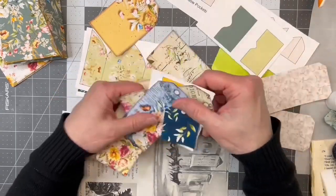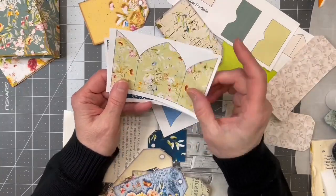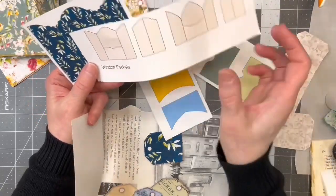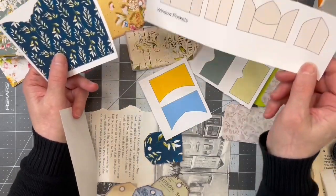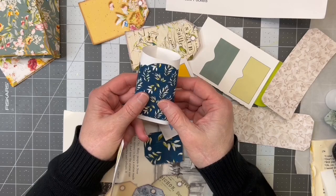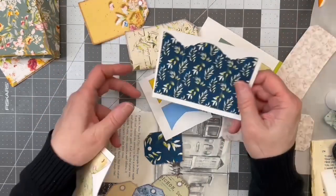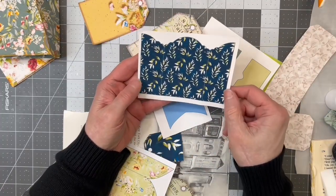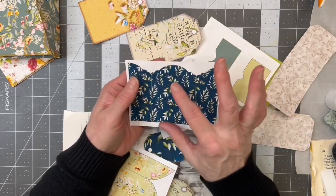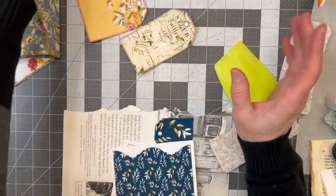I did tear the tags out. I haven't backed them to anything — I'm going to do that. Now these are supposed to be these window pockets, but I don't want to do that, because they're small. I guess if I'd printed it bigger maybe it would have been more appealing to me for this journal. I actually like the way it looks like this. It's kind of cool and I think I can play with that. These pockets are just tiny, so I'm going to throw those out.